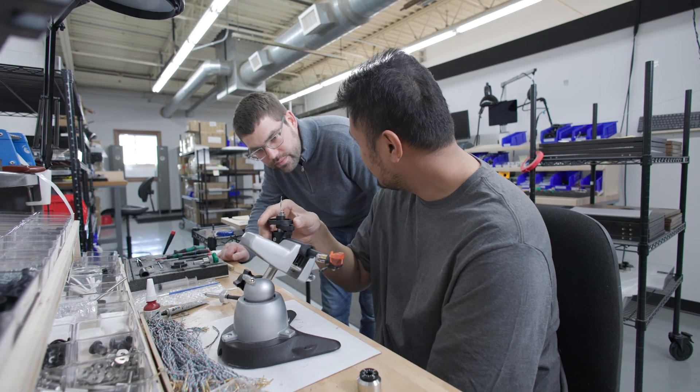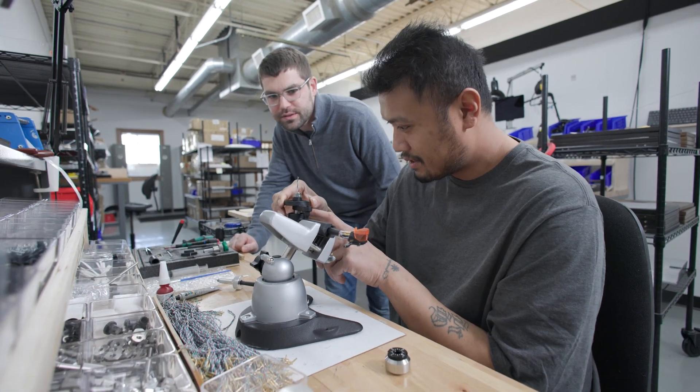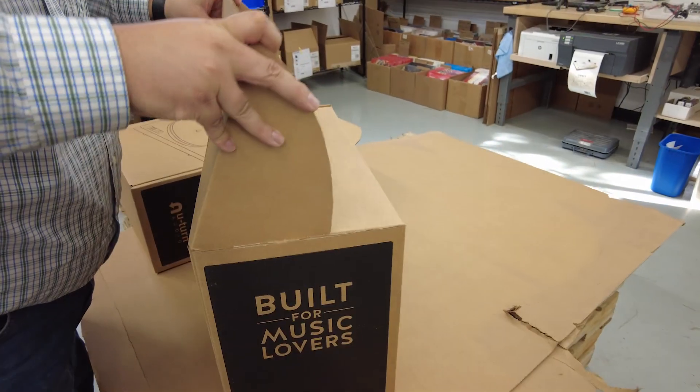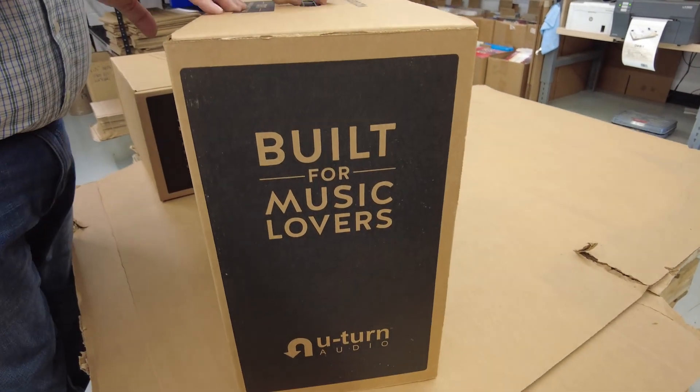They were on board with making a part for a turntable, which is really important. When we go to work with someone we want to make sure they want to work with us as well, and Philips MetaSize seemed willing to make a great product. Very proud of it and we're really happy with how far we've gone.